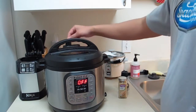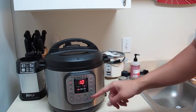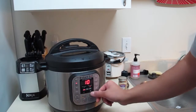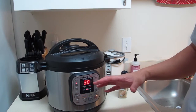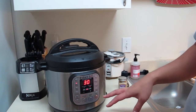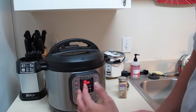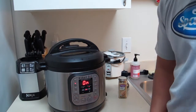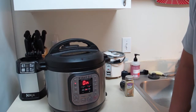It makes a chime when you close it. I'm closing the vent and running the meat setting on high pressure. I'm going to set it for 30 minutes. Once it gets started it heats up and then cooks for 30 minutes — so it's not 30 minutes total from the start. That's pretty convenient with the Instant Pot. We'll check back in 30 to 40 minutes.